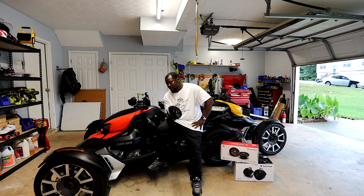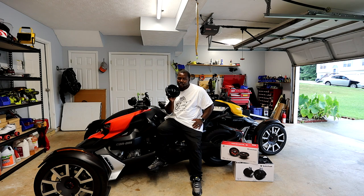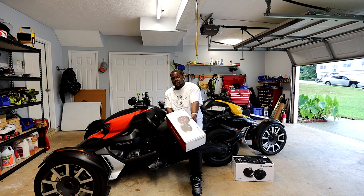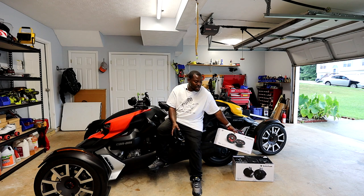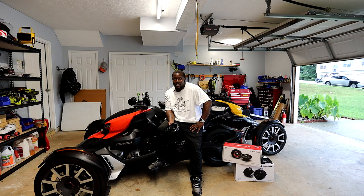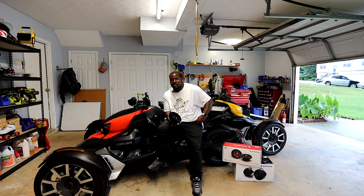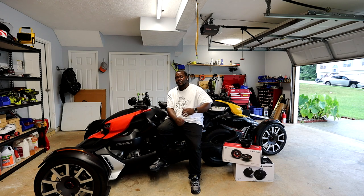Now these original 75-watt speakers are still loud — don't get me wrong — but it's not gonna be as loud as the Rockfords because you can put way more power to those. If you want the kit that comes with the Rockford speakers, you're looking at $1,265 because you've got about two sets of speakers. Unless you're able to find the can somewhere — I can't find just the can — but if you can find it you'll save some money and won't have to buy that whole first set.